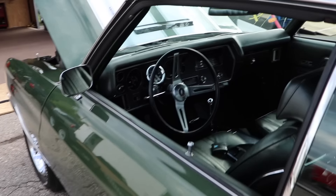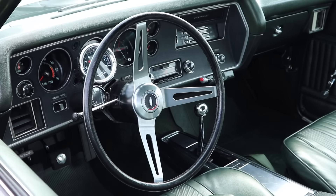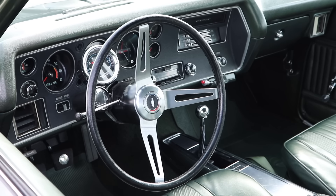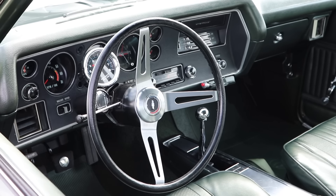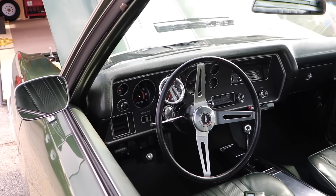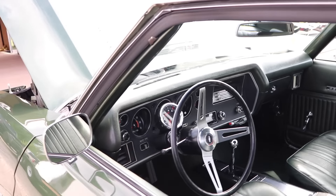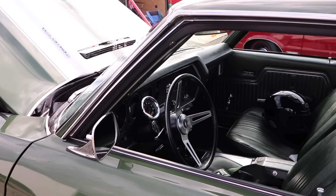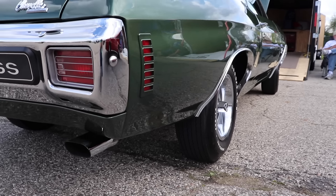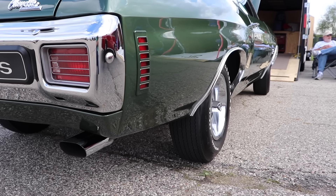Just like the Buick, you could get a three-speed automatic Turbo 400, but this car features the four-speed manual. And that green interior is absolutely spectacular. I love green interiors on these old muscle cars — it looks so awesome and fits so well. I really think they should bring it back.